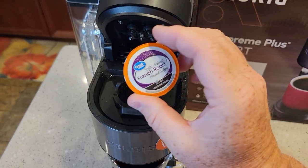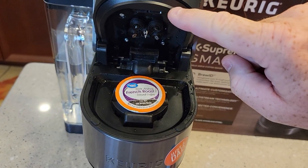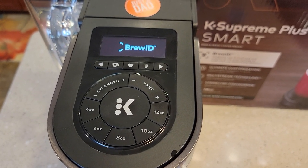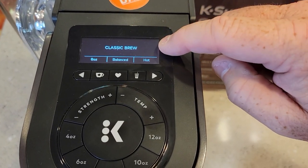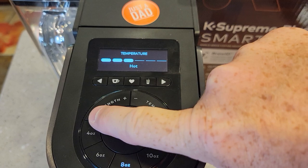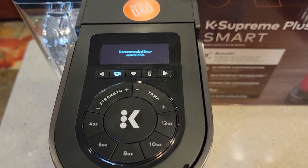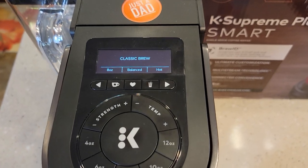Let's insert one that we don't know if it's going to recognize — this is a Great Value one. You can watch the camera take a picture of it and see the light come on; the Brew ID is working. When it doesn't recognize it, it calls it a classic brew: 8 ounce, balanced, hot. Hot is in the middle, and balanced is all the way to the left. The recommended brew shows as unavailable because it doesn't recognize the pod, and it just goes to a classic brew.